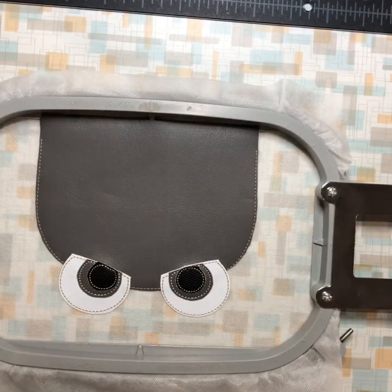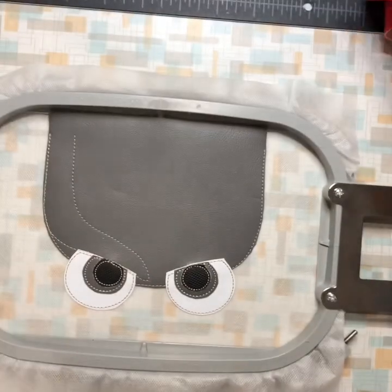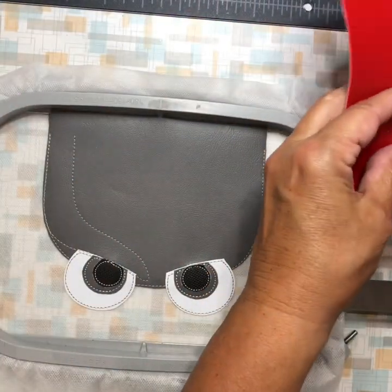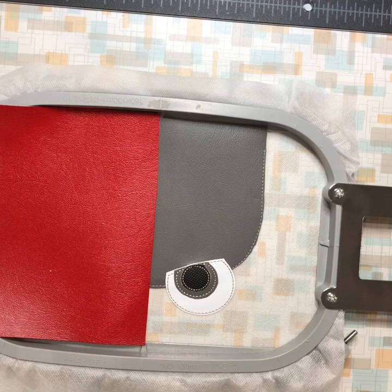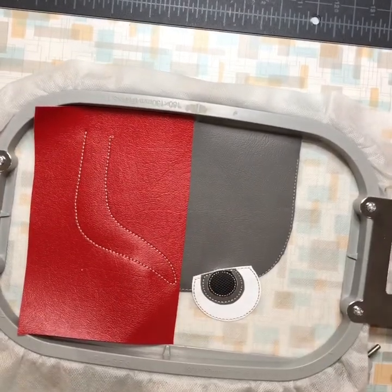There we have it — one eyebrow done. Now I'm going to cover that up and hopefully use one piece of vinyl for both sides, then tack it down. Obviously that's not going to work — I am not going to be able to use the same piece.